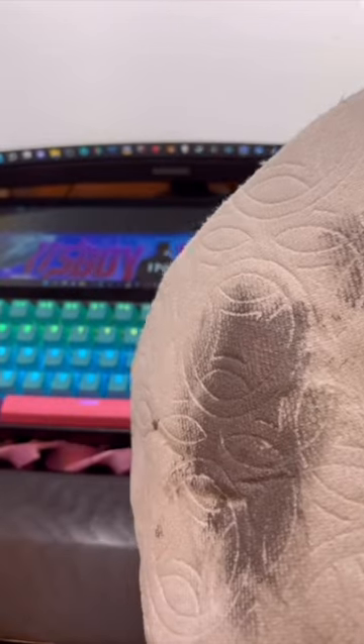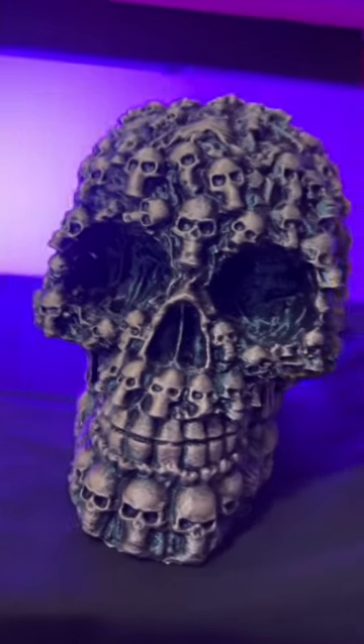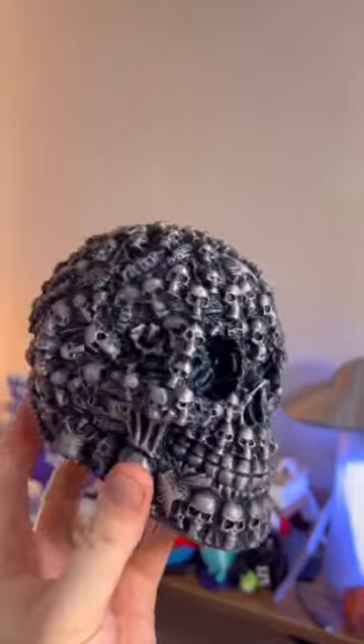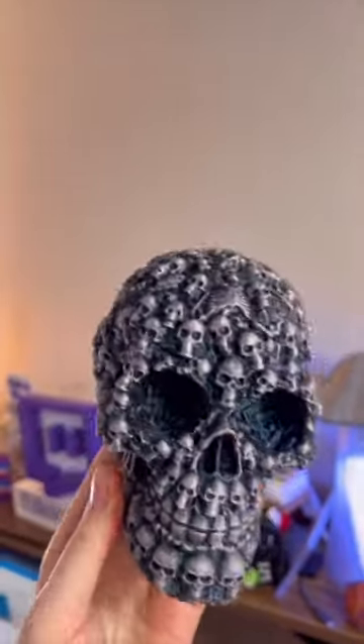I don't have any paintbrushes, so I'm using paper towel for this. I'm gonna start off with the backside and see how it goes. And just like that, it's all done. This thing turned out beautiful! I'm not gonna lie to you, I am blown away with how cool this looks.